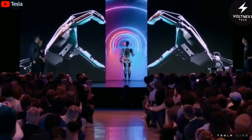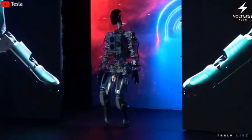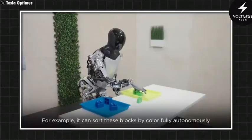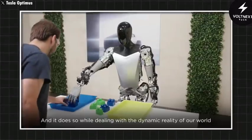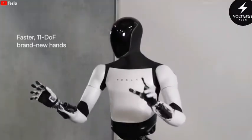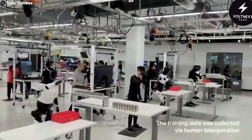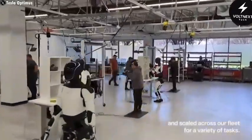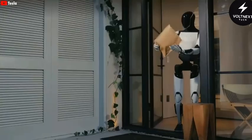Think about where they started. The first Optimus was a collection of exposed mechanical parts with a frame that looked assembled by hand in a lab. Gen 2 improved its walking and balance, but it still looked like an industrial machine, with joints and components sticking out. Now, Gen 3 feels like a complete rethink. Its white composite shell hides all the mechanics and creates a single continuous surface. It moves with a natural, confident gait that finally looks ready for a home, a hotel, or even a hospital hallway.